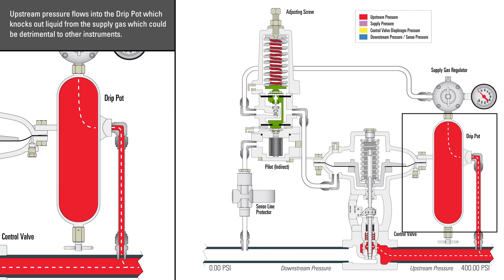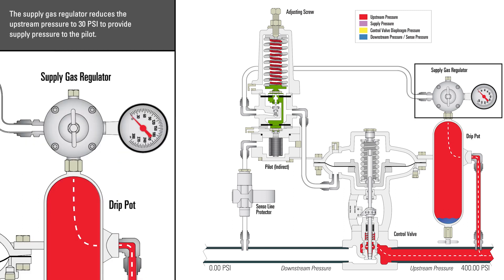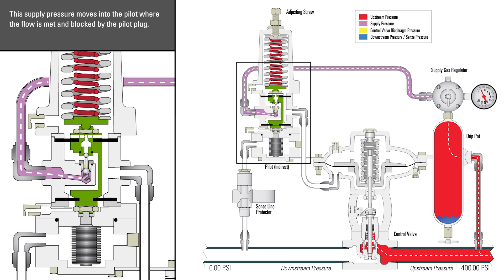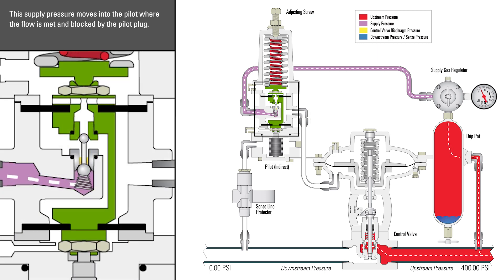Upstream pressure flows into the drip pot, which knocks out liquid from the supply gas, which could be detrimental to other instruments. The supply gas regulator reduces the upstream pressure to 30 psi to provide supply pressure to the pilot. This supply pressure moves into the pilot where the flow is blocked by the pilot plug.